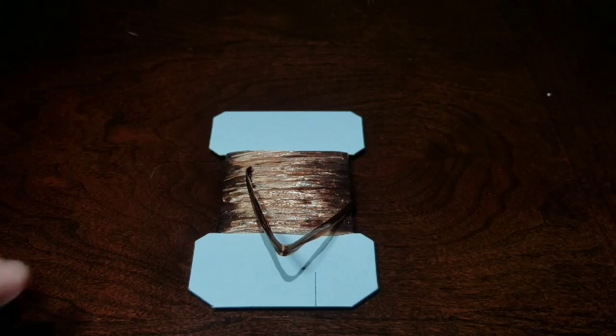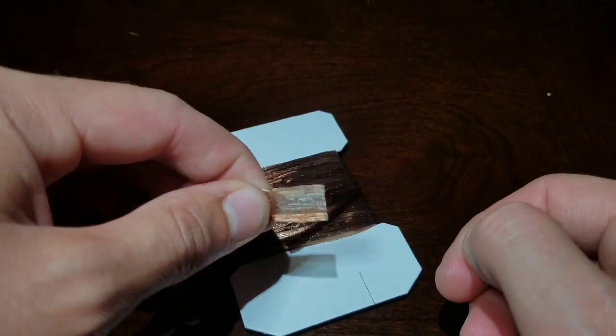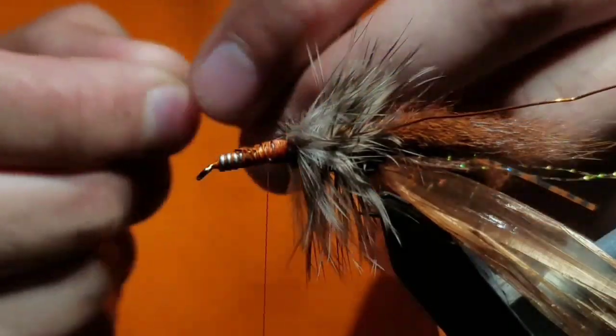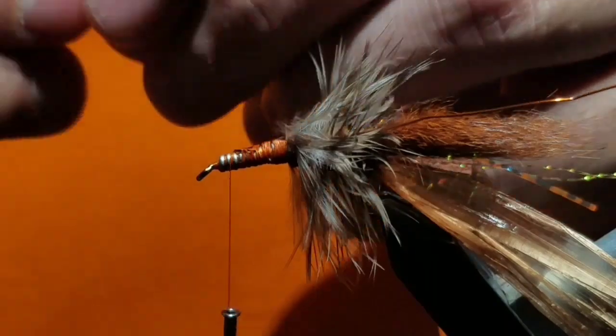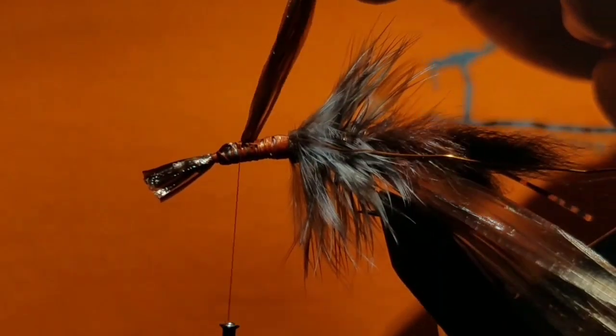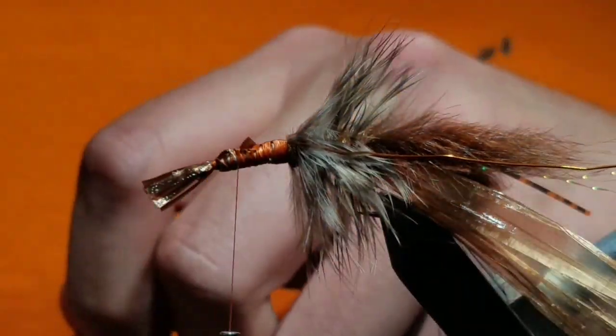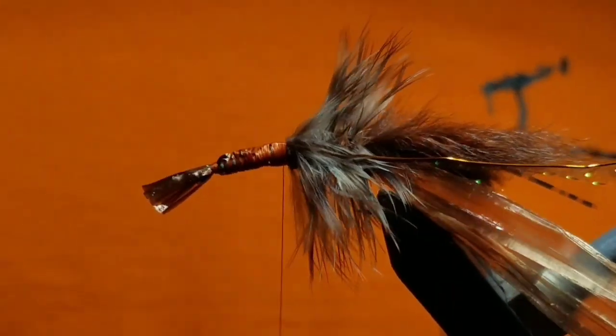Go ahead and cut off another section of Swiss straw and spread it out just like before. But this time, stick a section of it off over the hook eye — this will represent the tail. The length should be about a hook gap. Then end your thread right behind the hackle.